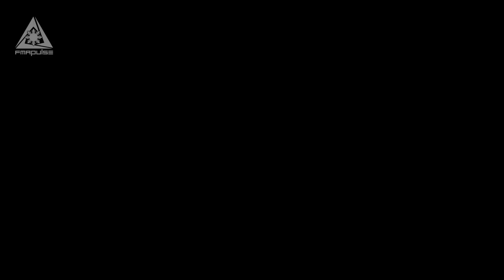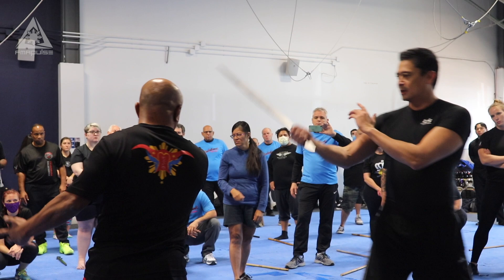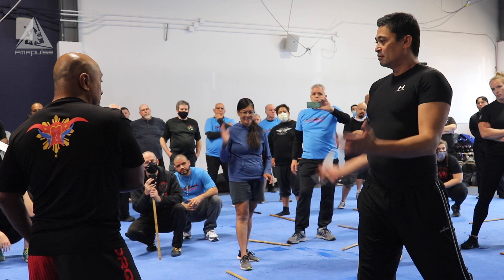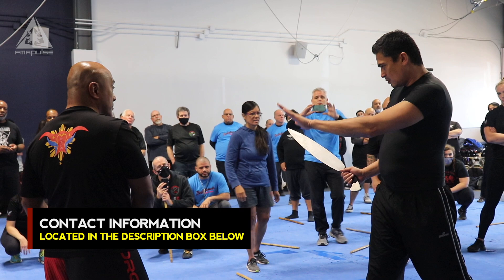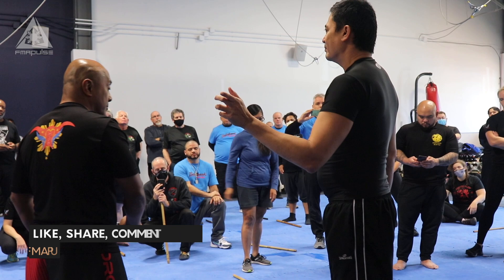Lateral strike — boom, right there. So that's all you're doing — it's the same motion. That's why he uses it as a go-to. Once he figures out where the hand is, now he's going to decide what to do. Boom. And then once he knows where the hand is, he'll know where to follow. So that's how it happens.